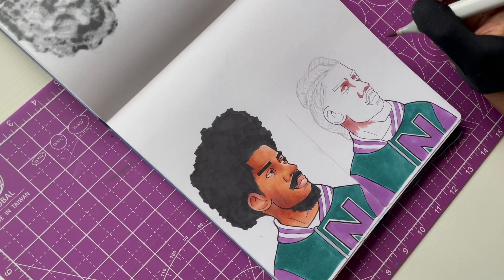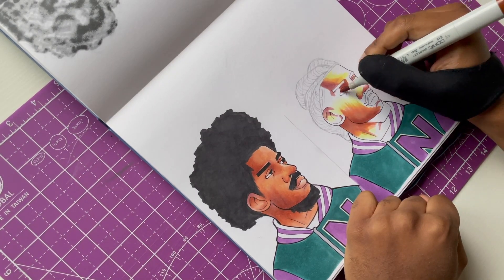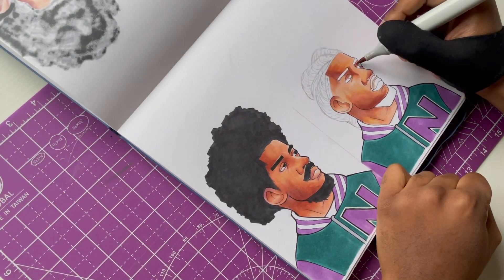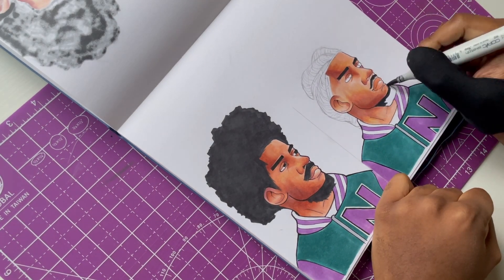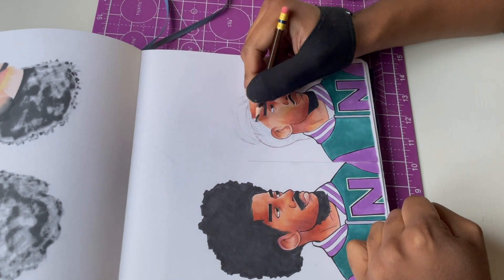I'm gonna be honest — when it comes to drawing longer hair, I never really had long hair in real life, so I don't really understand how it works half the time. I get a little nervous trying to draw it on a character, but we had to figure it out and just draw it.